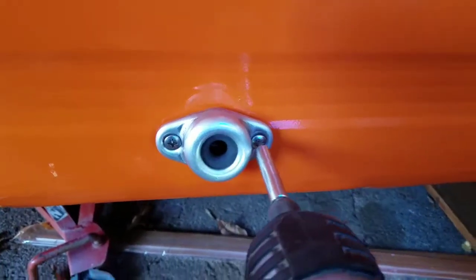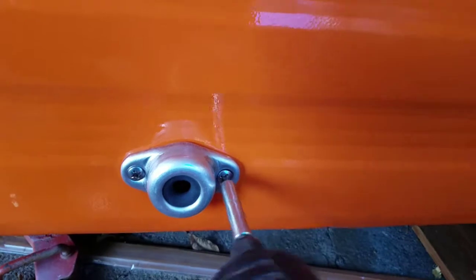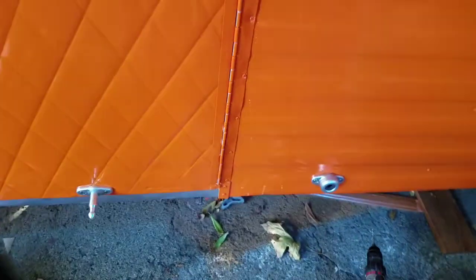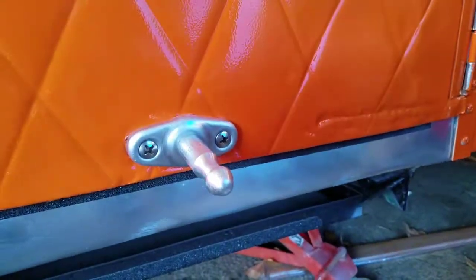Let's check this door out and see how it opens. That looks pretty good. The big test will be when we get it out camping and see what kind of wind it takes to close it, but you have to pull it pretty good to get it to come out. I like it — looks good. Thanks for watching.